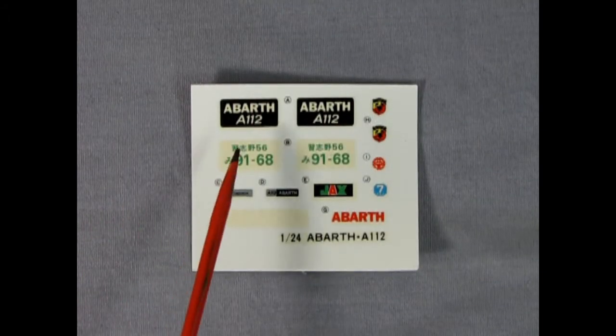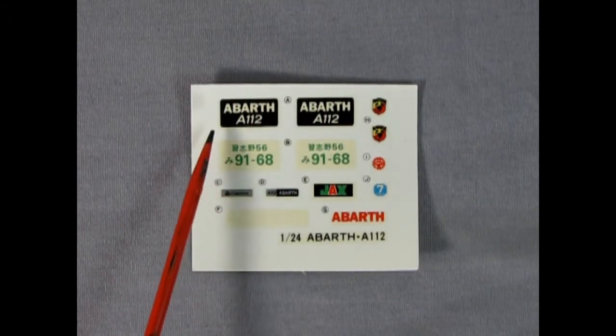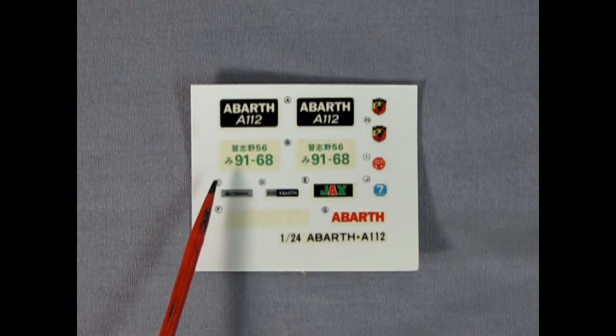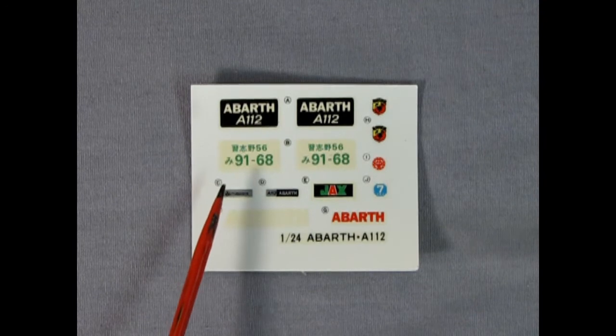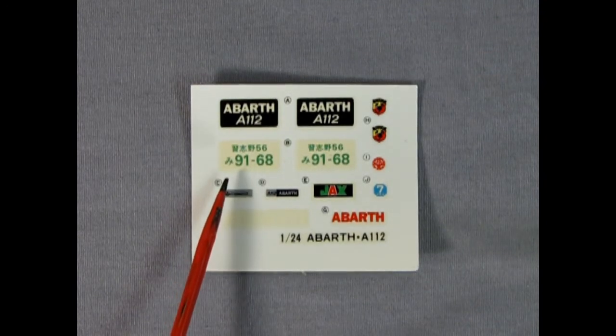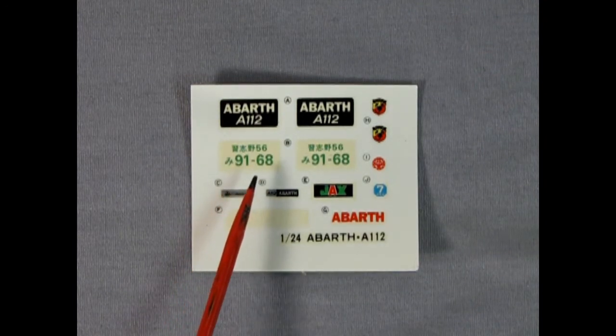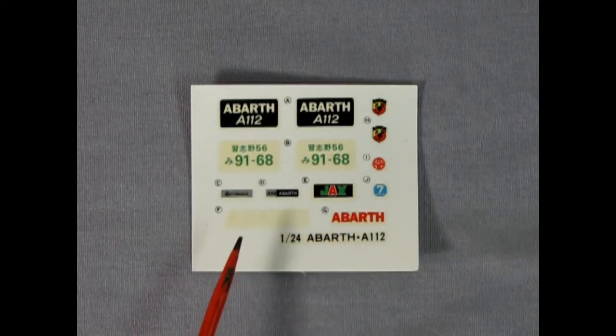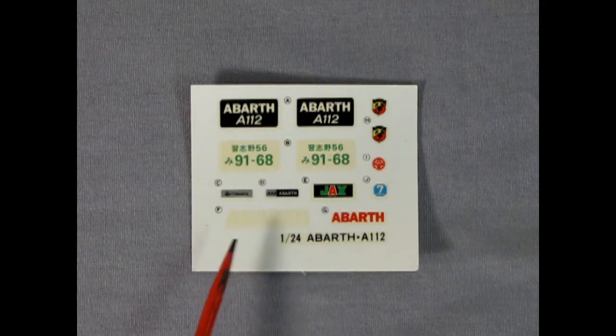Here we have our decal sheet with two license plates — one says Abarth A112 and the other is a Japanese license plate reading 91-68. You also get the little scorpion logo and some other cool features for racing and sponsors.